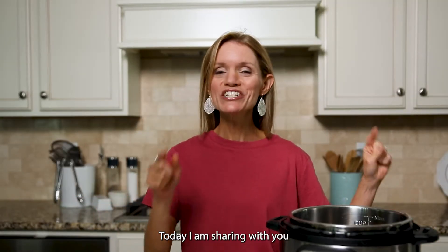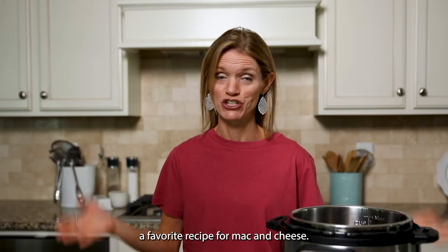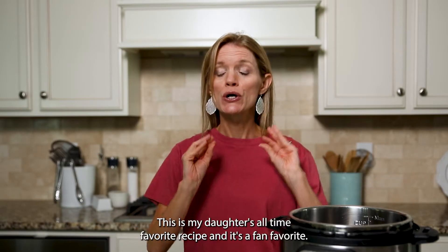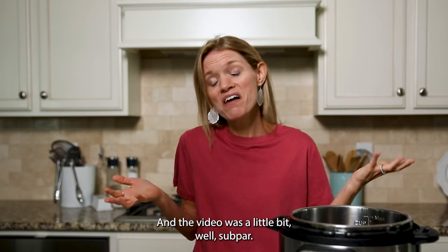Today I am re-sharing with you a favorite recipe for mac and cheese. This is my daughter's all-time favorite recipe and it's a fan favorite, but the previous video was a little bit sub-par.